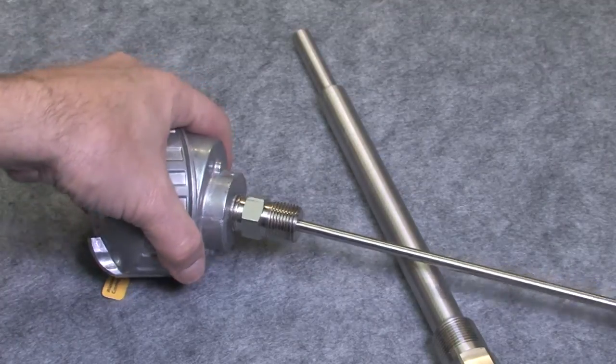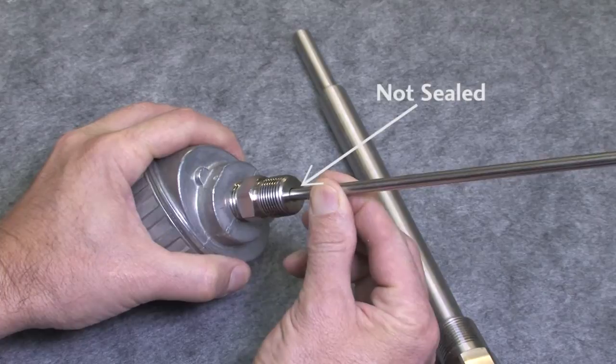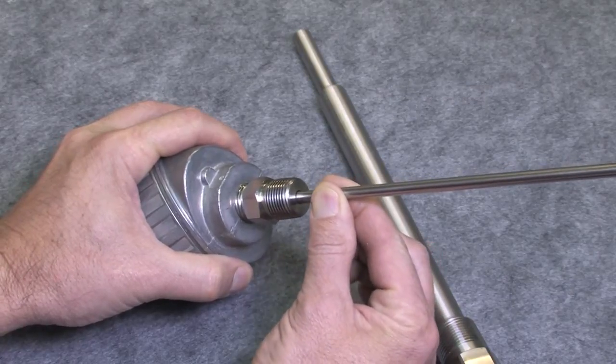You wouldn't want to use these spring-loaded sensors without a thermal well because they aren't sealed, and your liquids would leak back into the sensor head and even into the conduit.